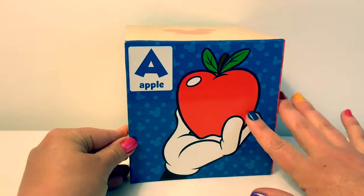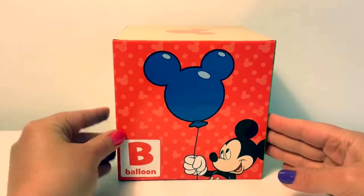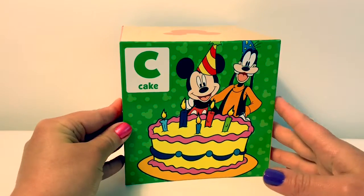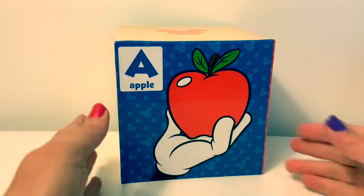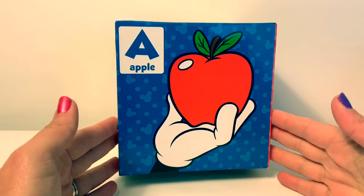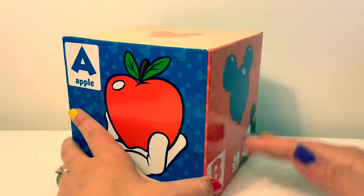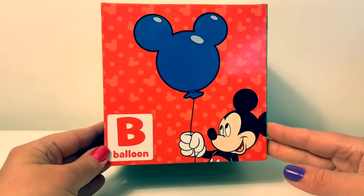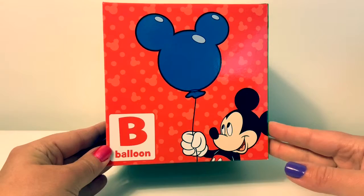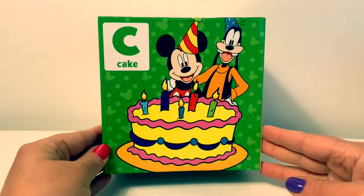Here we have the letter A with an apple, the letter B with a balloon, and the letter C with a cake. First, let's start with the letters. A in Spanish is 'ah', B in Spanish is 'bay', C in Spanish is 'say'.